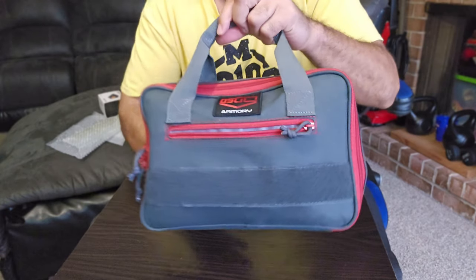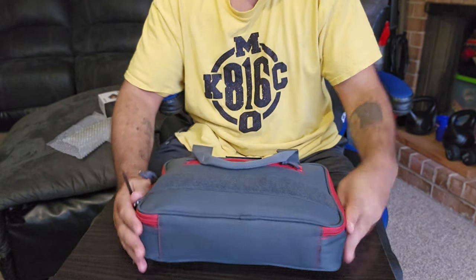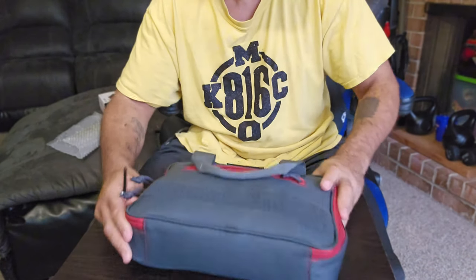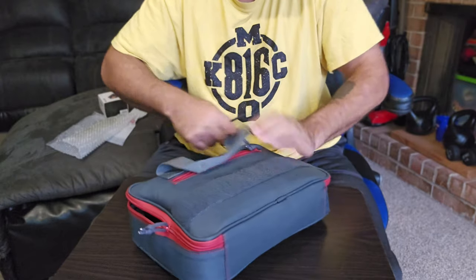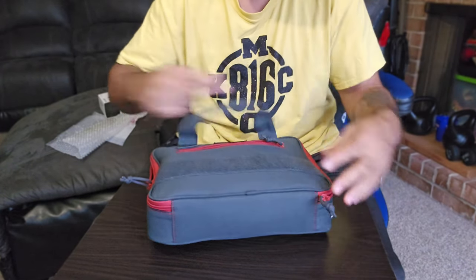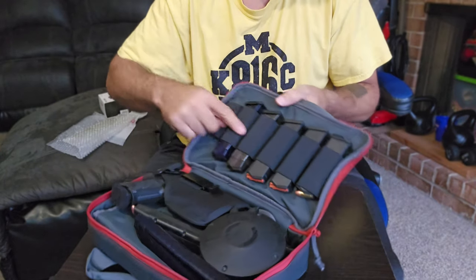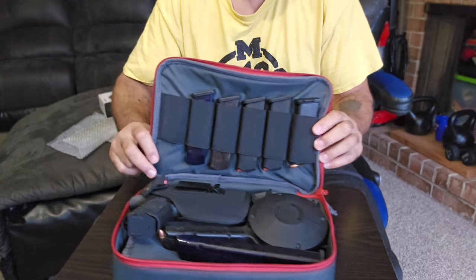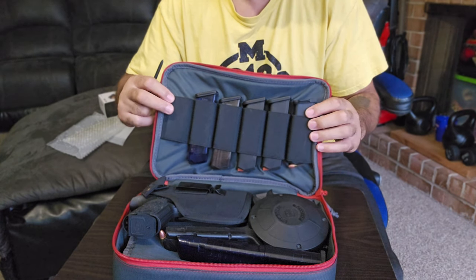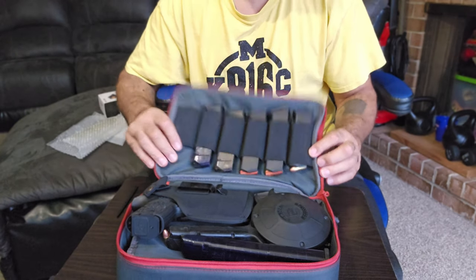I love this bag it came with. It comes with these nice slots — 1, 2, 3, 4, 5, 6 bag holder placement slots. The gun did come with two 15-round magazines.